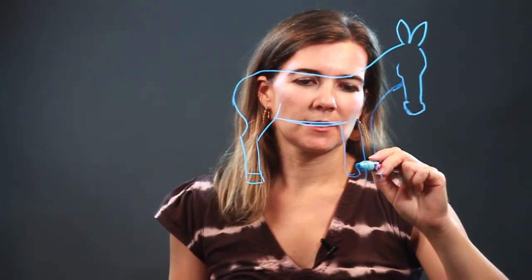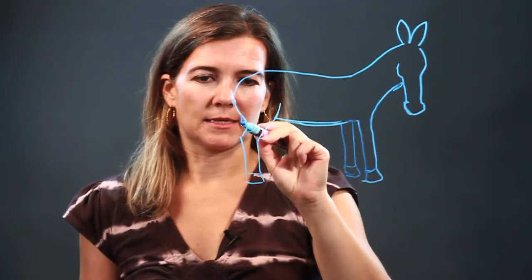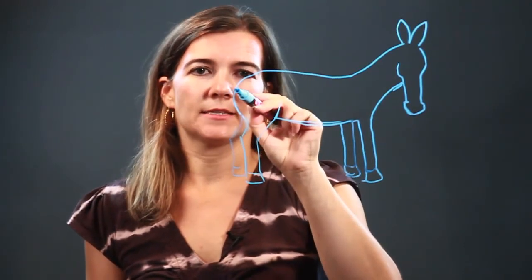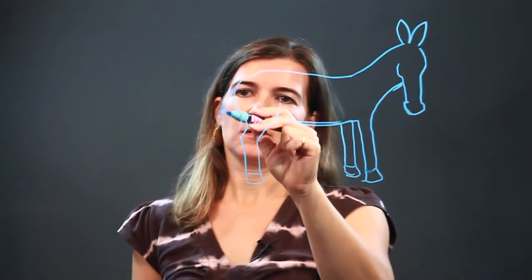I'm going to make it a little bit shorter because of perspective — it's a little bit farther away from us. And then here's his other back leg, again a little bit shorter, and then his tail. Donkeys, or burrows, have tails that look kind of like that.